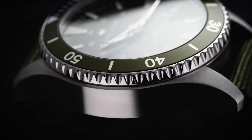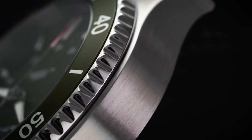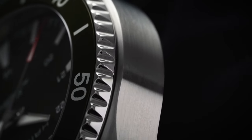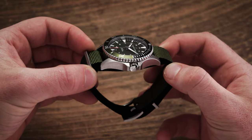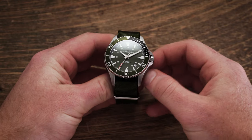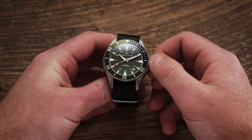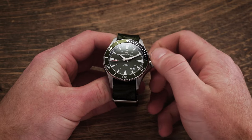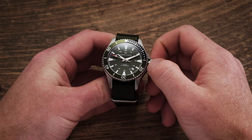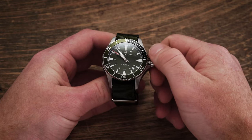Apart from the longer lugs, every other aspect of the case is rather restrained. The case of the Khaki Navy is entirely brushed finish, as you'd expect from the Khaki collection. On the right side at 3 o'clock is a large screw-down crown with an embossed Hamilton H on the top surface — one of the few polished surfaces on this watch. Protecting the crown are large bolstered crown guards on both sides. Operating the crown: first position is hand winding, second position adjusts the date, and the farthest pull adjusts the time while stopping the second hand — so hacking seconds here.